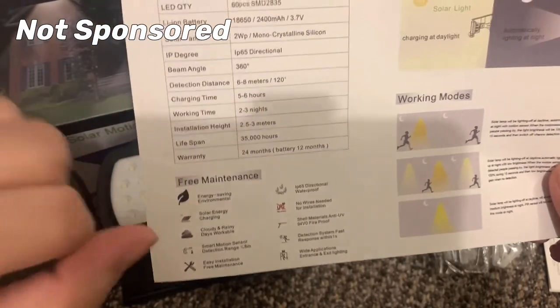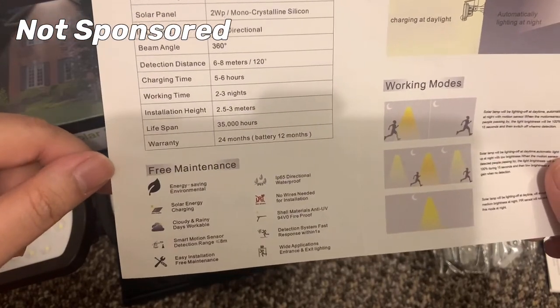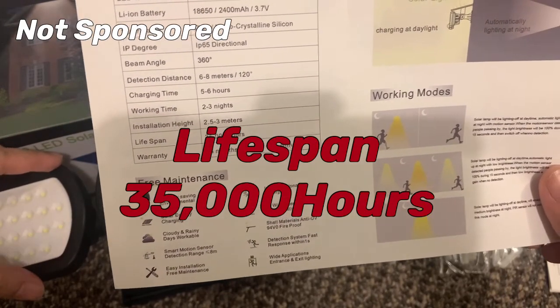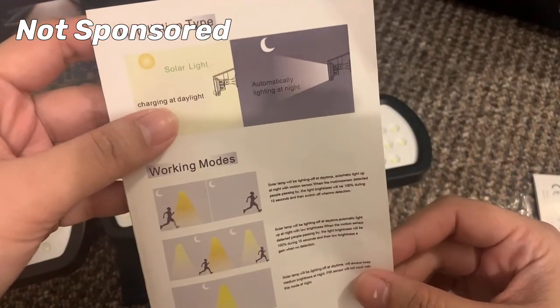And it really does take 5 to 6 hours to charge. Working time is 2 to 3 nights — yes, it does work 2 to 3 nights. Installation height is 2.5 to 3 meters. The light lifespan is 35,000 hours. Warranty is 24 months, and the battery warranty is 12 months.